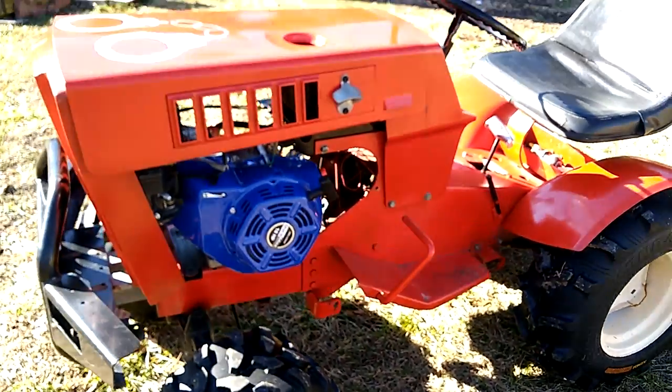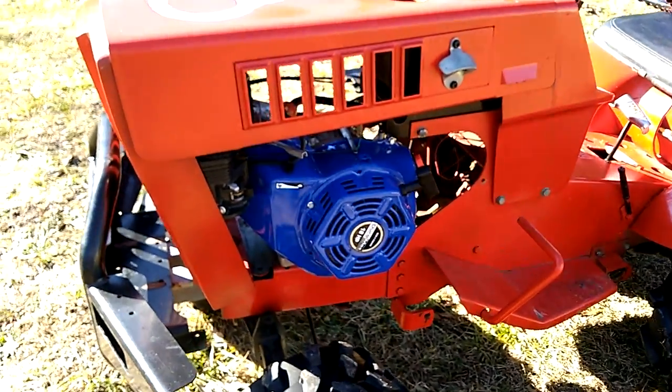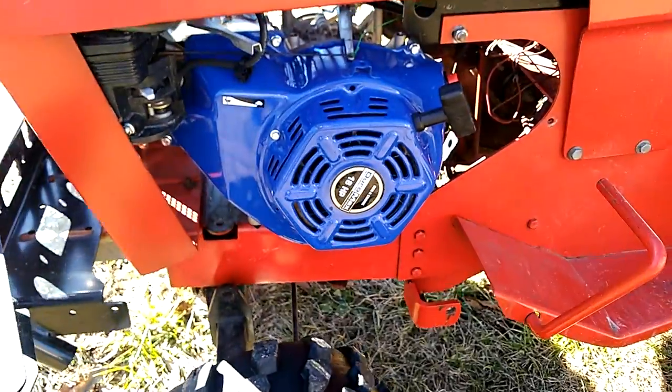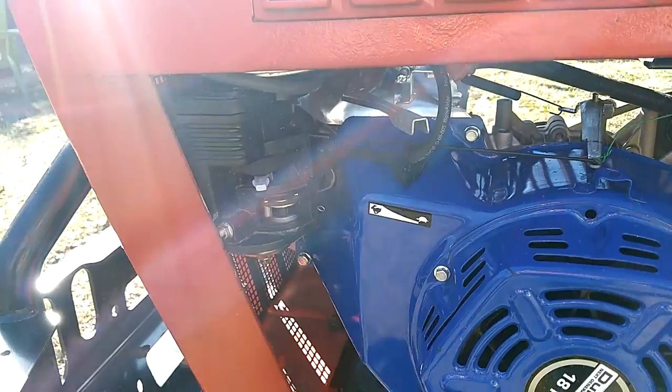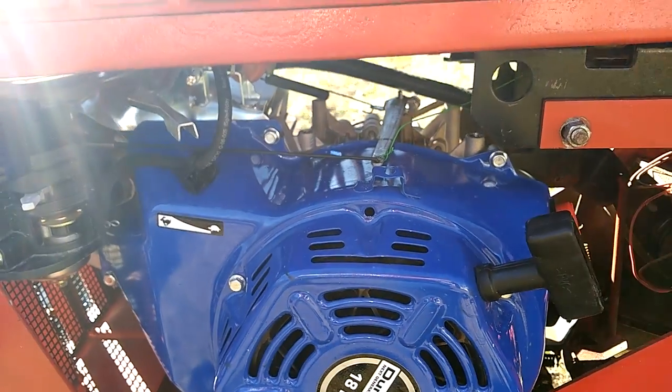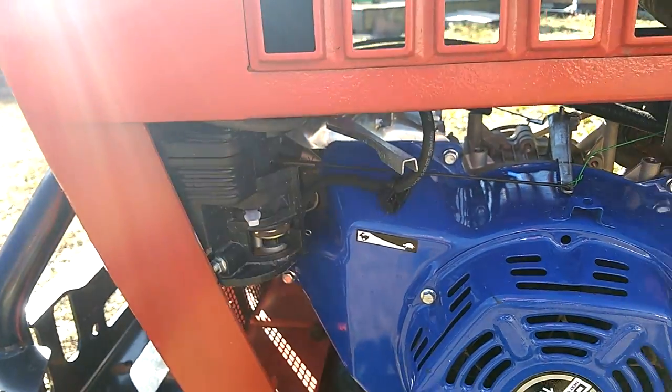I do have the deck for this. Then on to the repower — this is the Duramax XP 18HP. It barely fits in there. You have to remove the gas tank, the air box, and the exhaust.